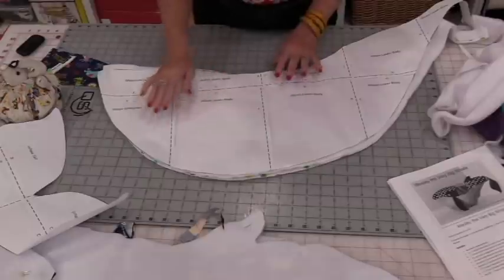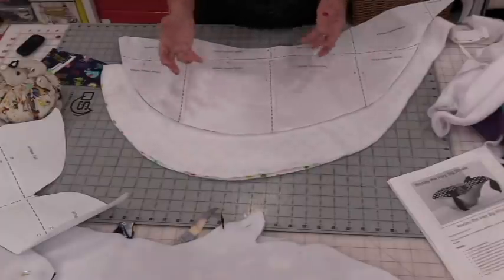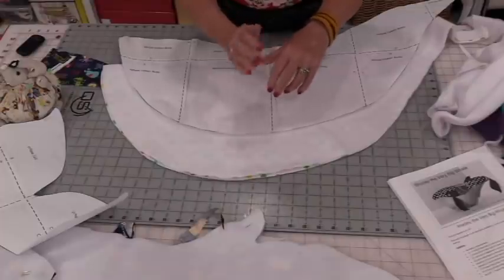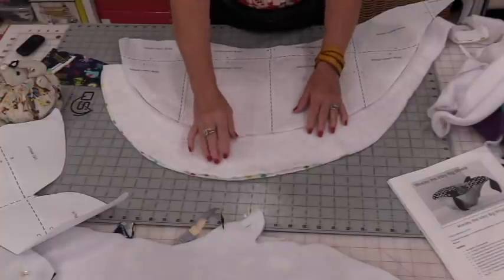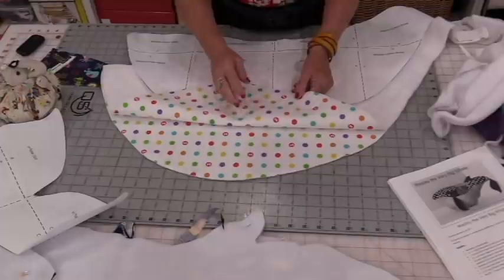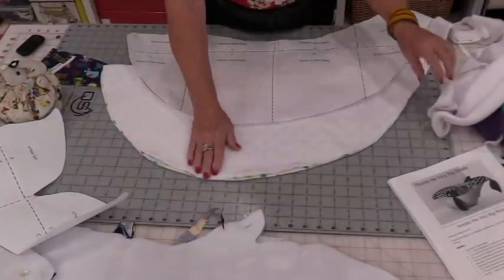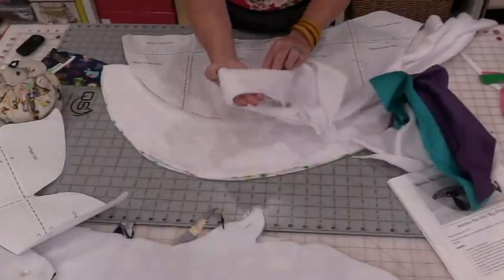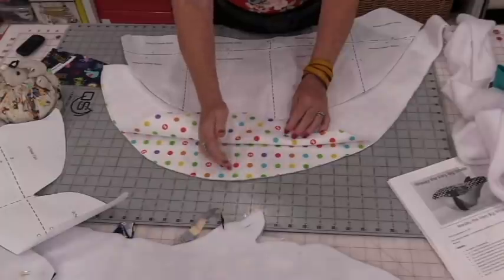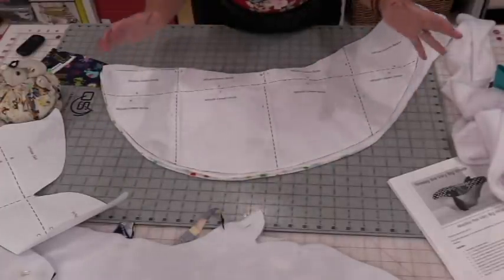The pattern recommends using a fusible fleece, which gives the stuffed animal more body. That extra fleece layer inside helps the batting and stuffing smooth out for a nice finish, and it also protects the fabric from all the love and jumping it will get. You can use fusible fleece, quilt batting, or a plain fleece for clothing. For all of the pieces, I layered my two fabrics facing each other with fleece on each side, placed the pattern on top, and cut all four pieces at the same time.